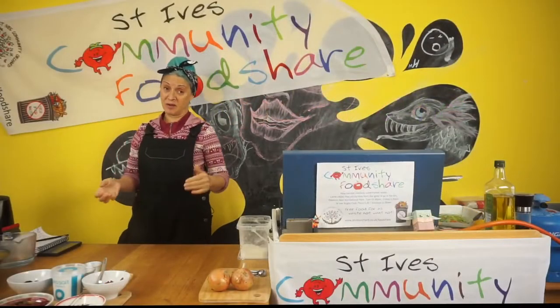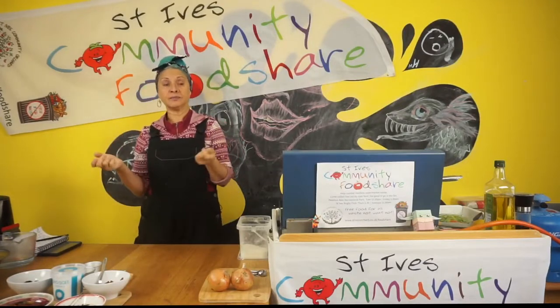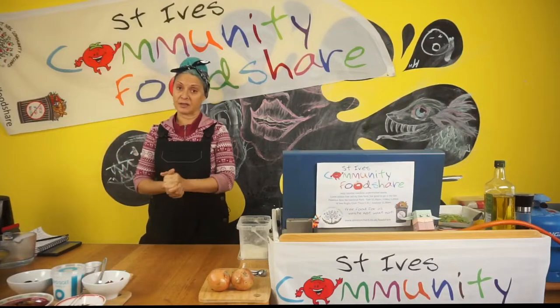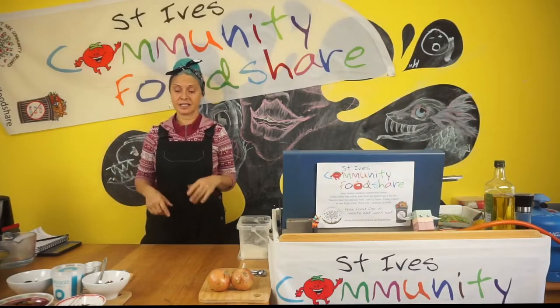Welcome and thank you for joining us. At Foodshare — St Ives Foodshare Community Group — what we do is redistribute food that has been donated to us.